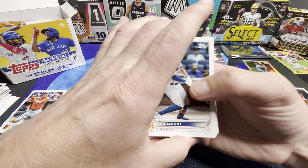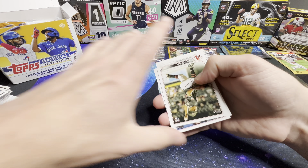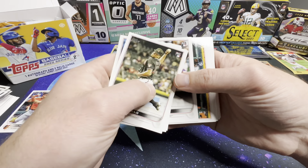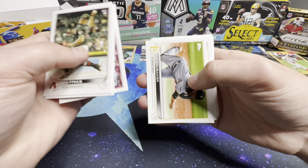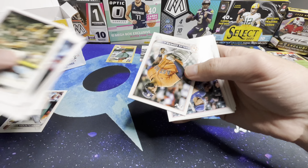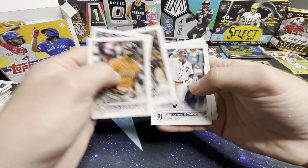Back to the regular stuff. Fletcher, Seth Beer. And that's going to do it for pack two.